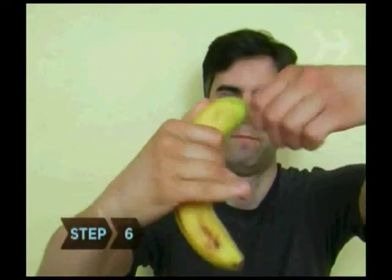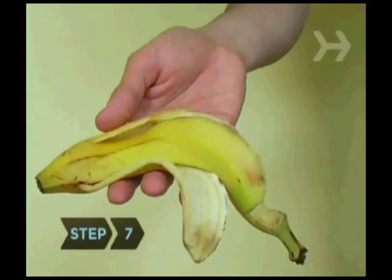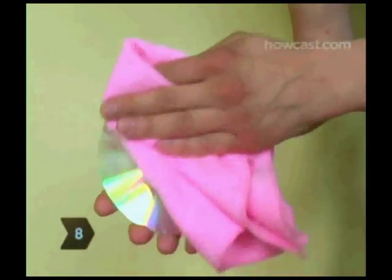Step 6: You can also resurface the CD with a banana. Start by rubbing some of the banana on the scratch in a circular motion. Step 7: Take the banana peel and gently rub the banana in deeper. Step 8: Wipe away the banana residue with a lint-free cloth.